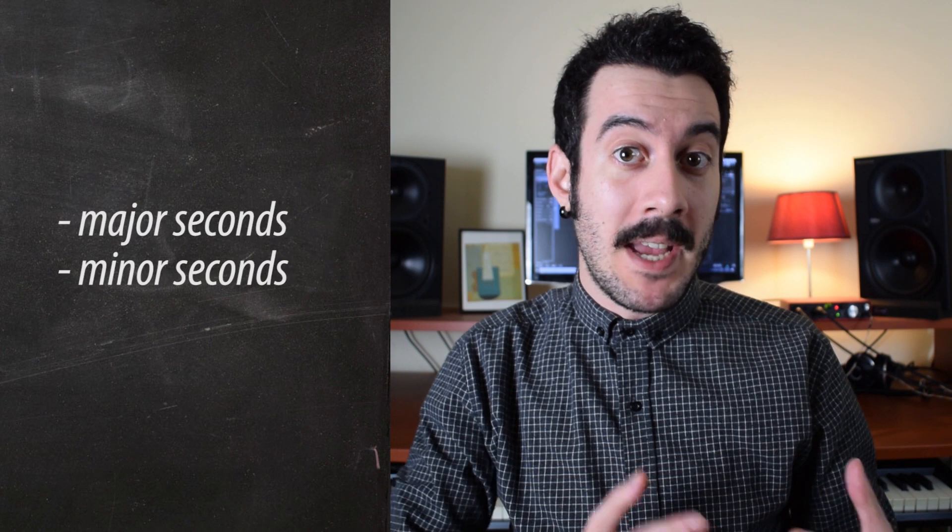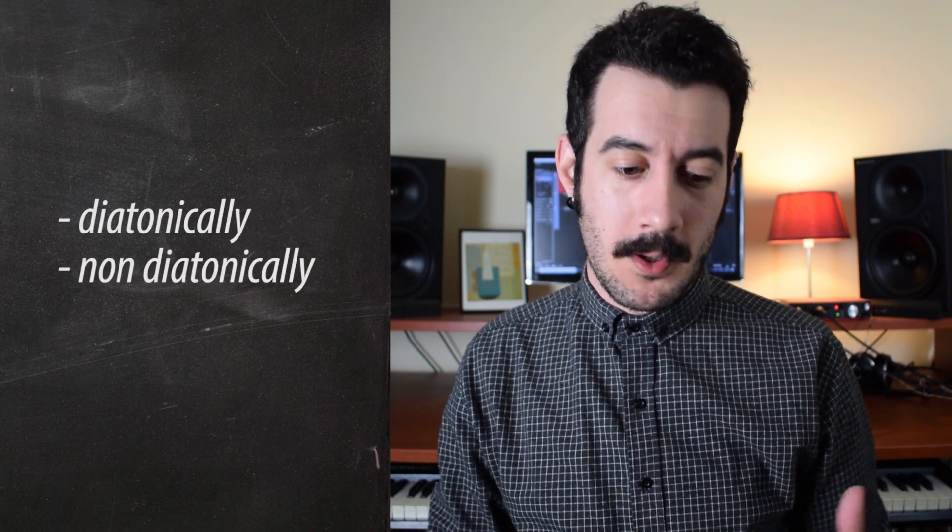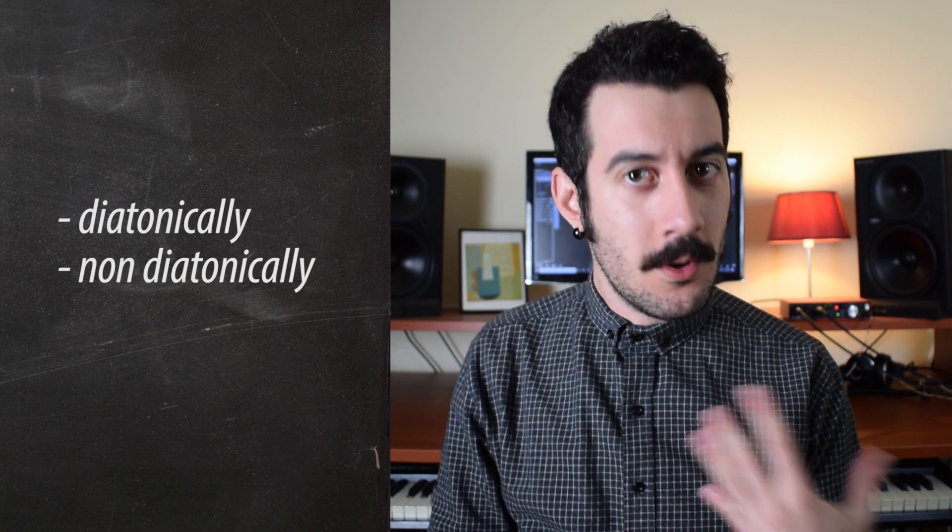The idea is simple. I have a melody note and instead of making a chord out of thirds, I'll do it out of seconds. They can be major or minor seconds, or both. They can go upwards or downwards, or both. I can use them diatonically — using notes of a scale — or non-diatonically.